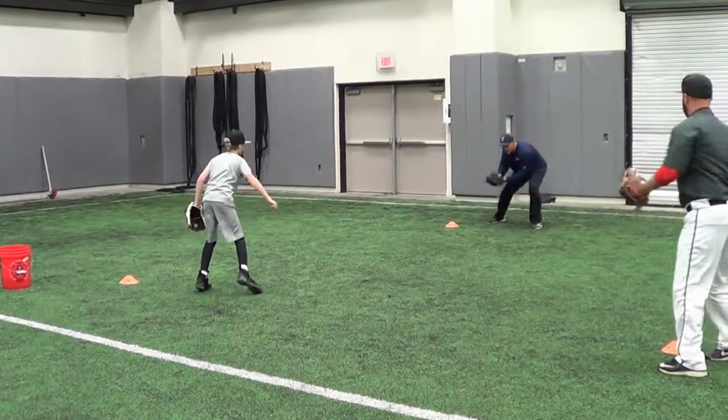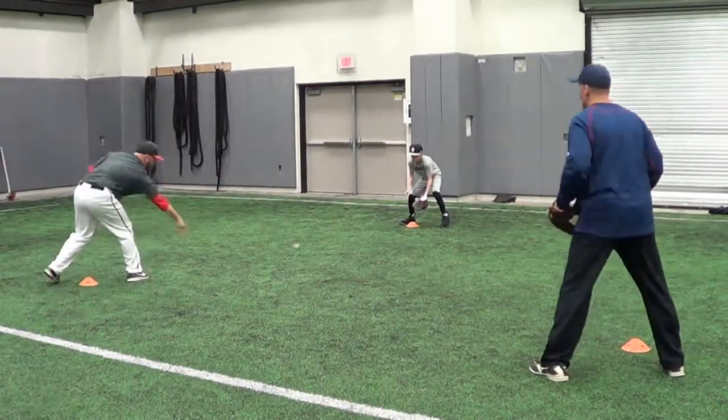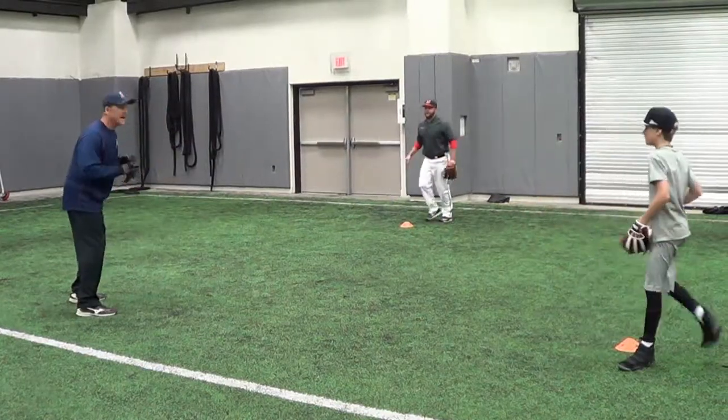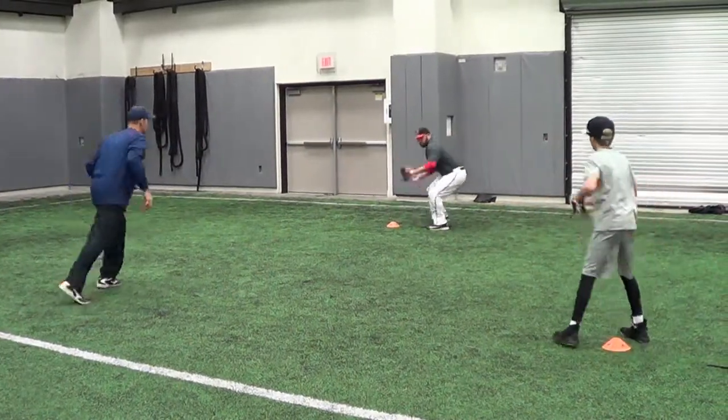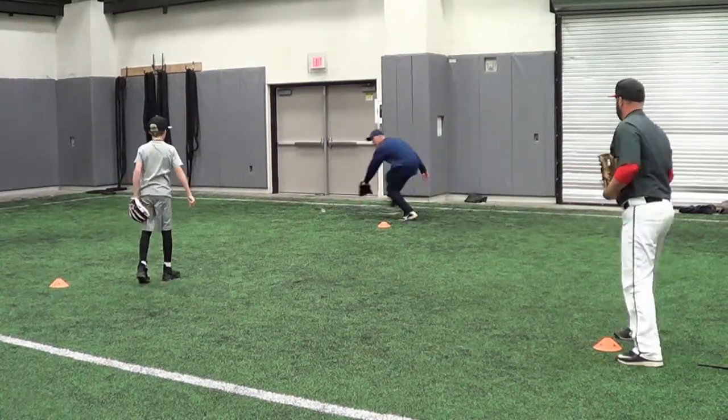We're going to work balls to the glove side. Work the balls to the glove side. Now this next time we're going to work balls to the backhand side. There you go — good work.